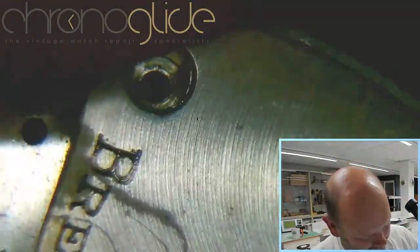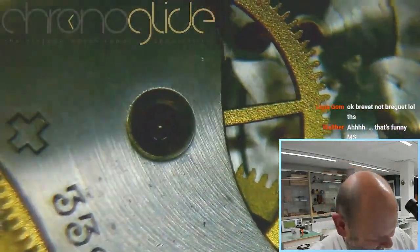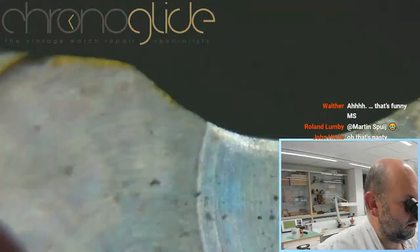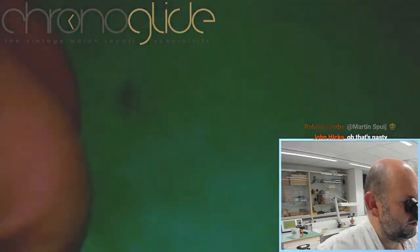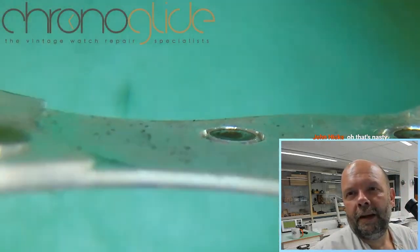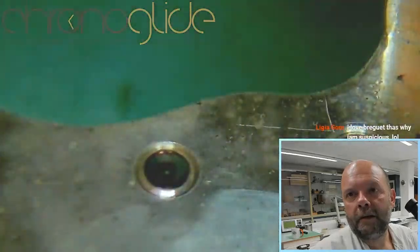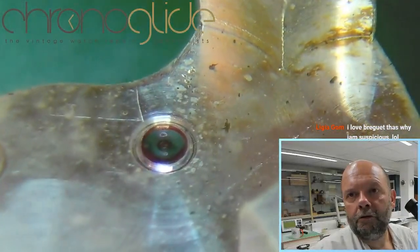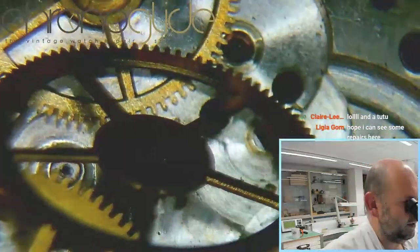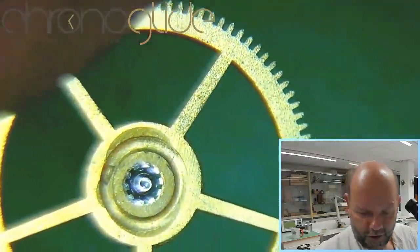Well, for everybody who is going to do the course here in November, I promise you won't choose that — it is really sticky. Let's have a look. Interesting again, very dirty, really in need of a good clean. The rubies seem okay.